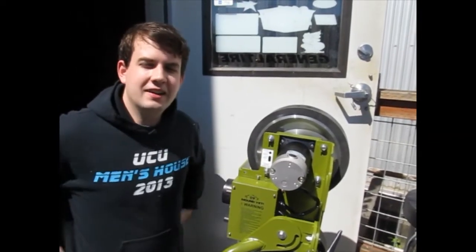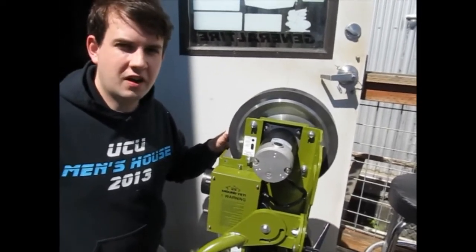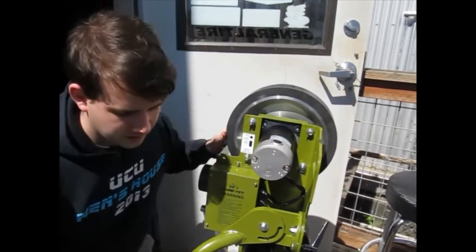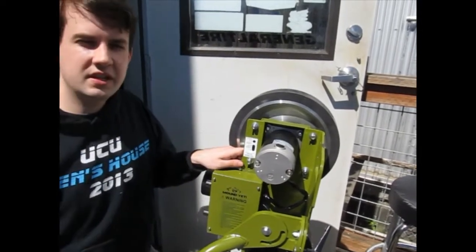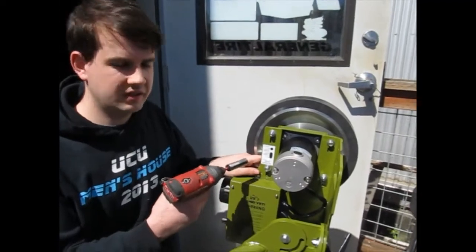Hi, this is Josh from Haybada, and today we're going to show you how to adjust your Yeti 2 from the softball setting to the leather baseball setting. You'll just need a half inch wrench to loosen these nuts here.